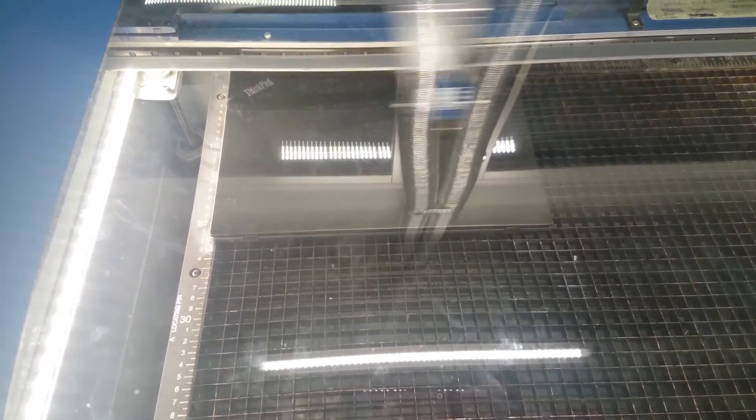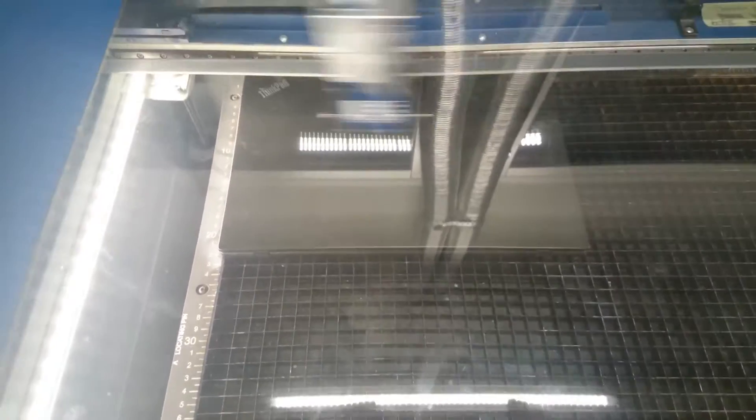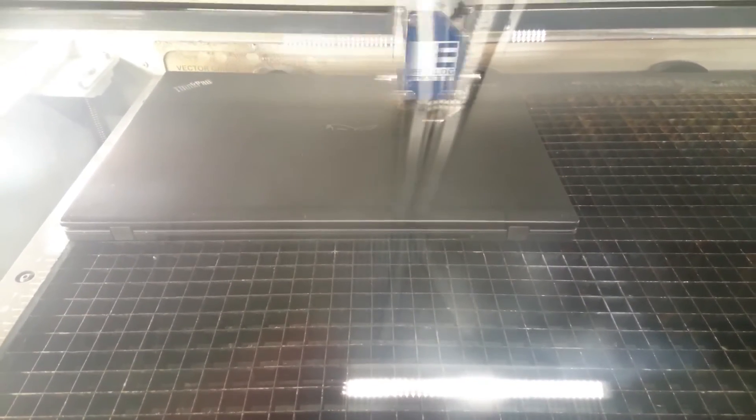Now this whole process takes about five minutes, so we're not going to look at the normal pace. Instead, we're going to speed up.